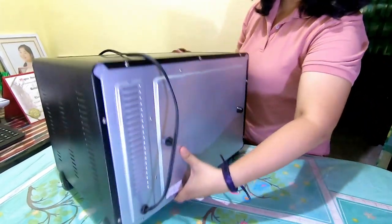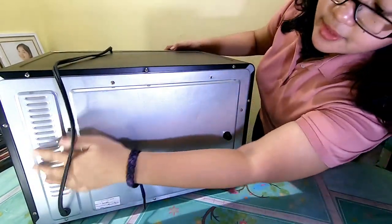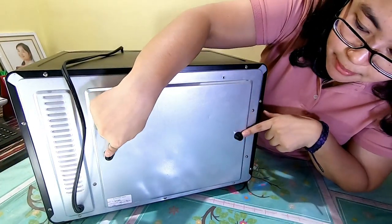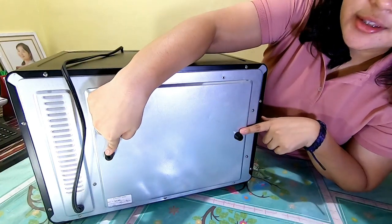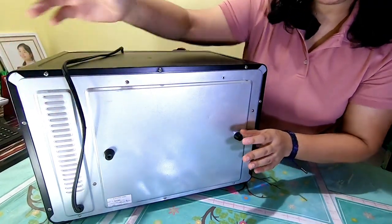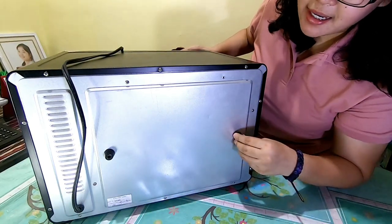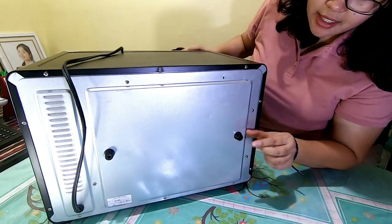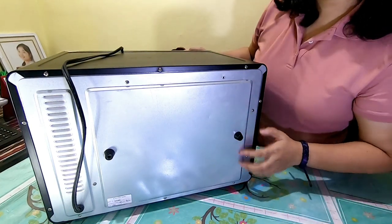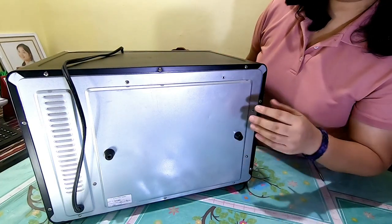So sa likod naman — ito yung tsura ng likod niya, may ventilation din. Tip number four: meron talaga itong parang stand sa likod. Para saan siya? Para sa distancing — kapag nilagay natin sa corner itong product, para hindi ma-overheat yung unit. Calculated na yung height niyan para hindi talaga sagad yung unit natin sa wall, kasi magiging source din siya ng heat transfer.